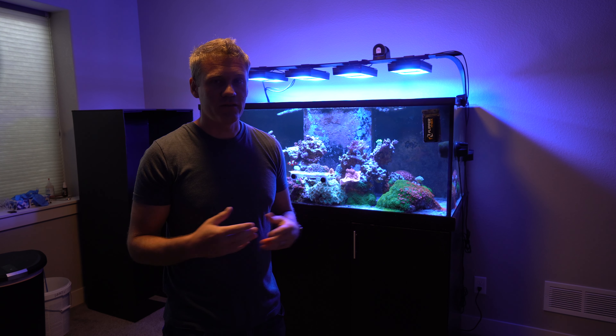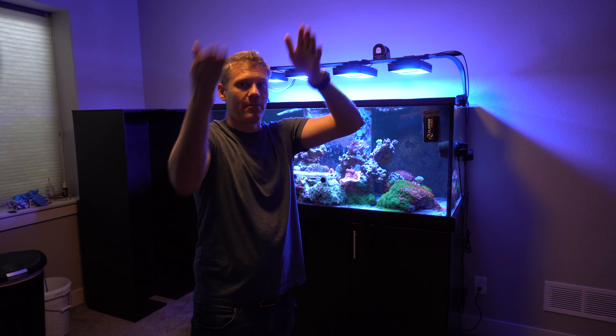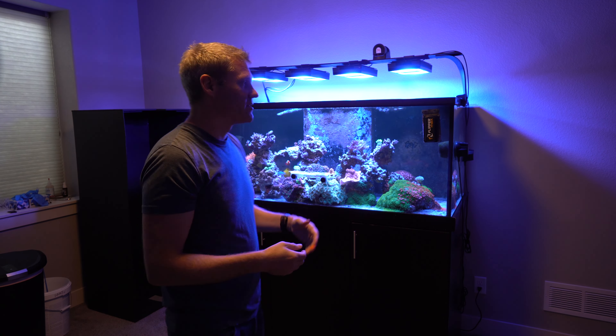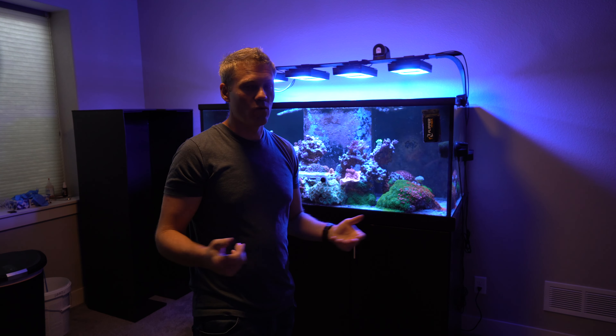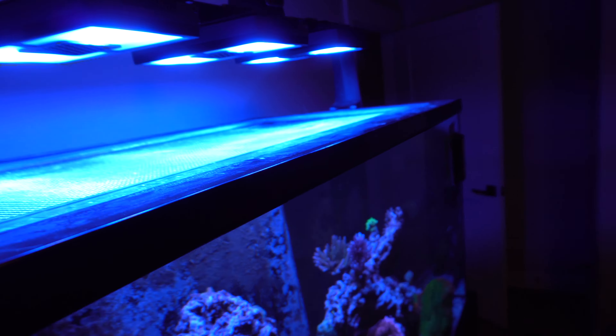If you had a smaller tank, like maybe a 55 or 75 gallon, I think you'd be able to build one of these no problem and just pop it off and pop it on real easily, which is nice — you don't have a huge heavy piece of wood or steel to deal with. It's held together with black silicone, and we have these little stoppers in the corners and sides that it actually sits on top of. This edge comes over and sits on these little stoppers, and there are little cutouts for the braces on the lights.